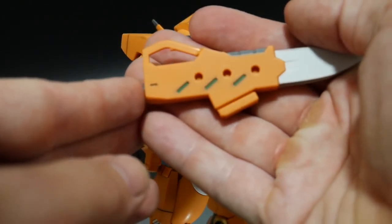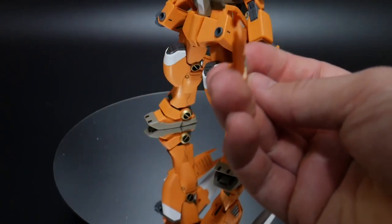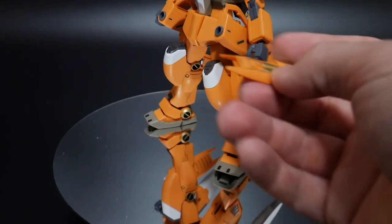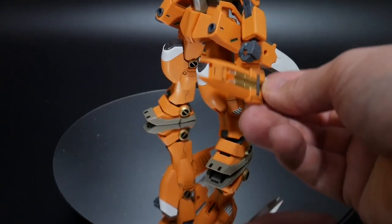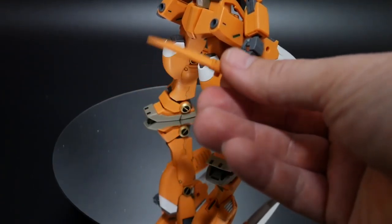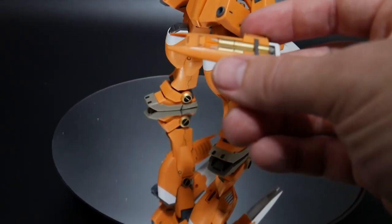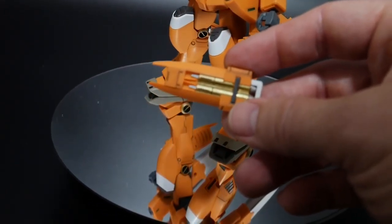The next weapons are missile launchers that also act as thrusters. The inside is for thrust, but they simultaneously fire rockets that I think rotate forward to shoot. I don't think this was shown in the anime at all, but the dual thruster-and-rocket function makes them look pretty cool. This part will be all orange out of the box, so painting it up a little will make it look better.